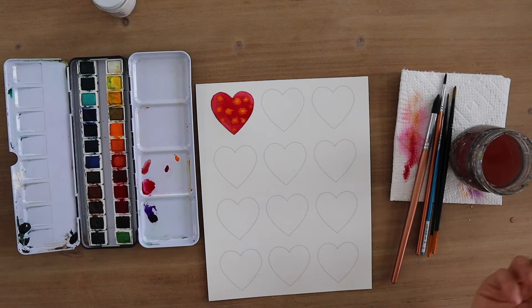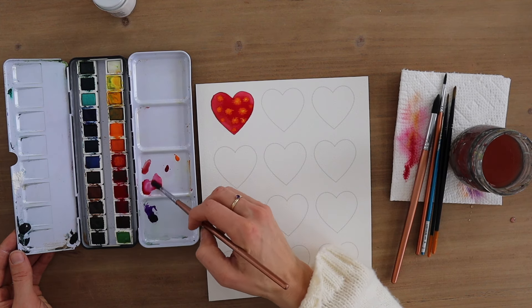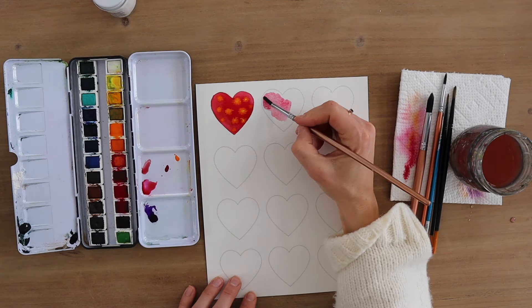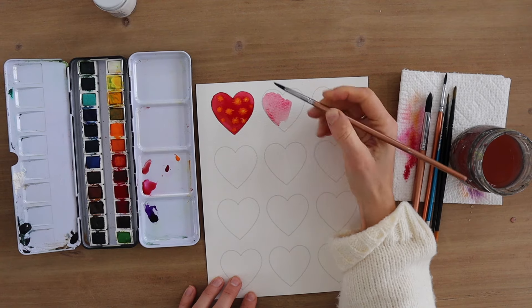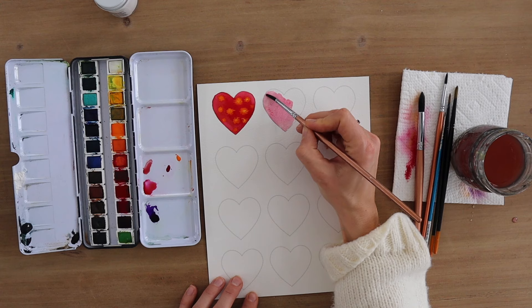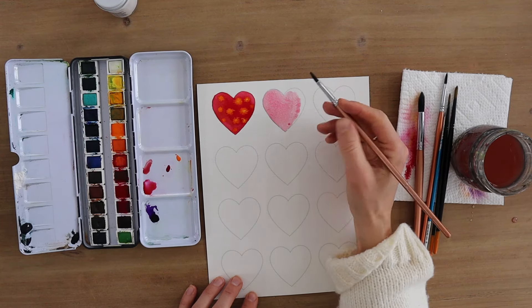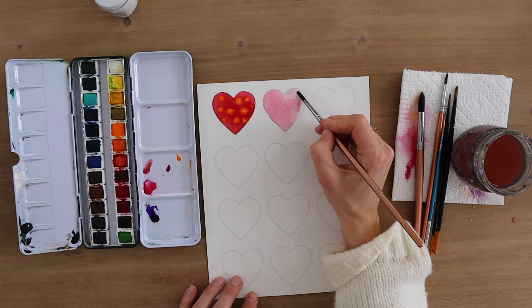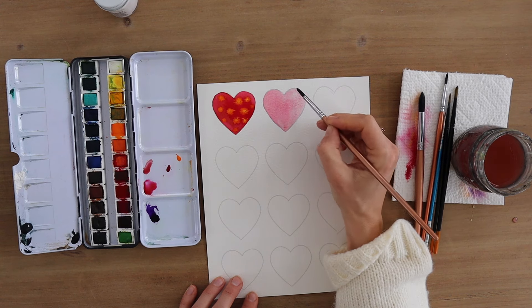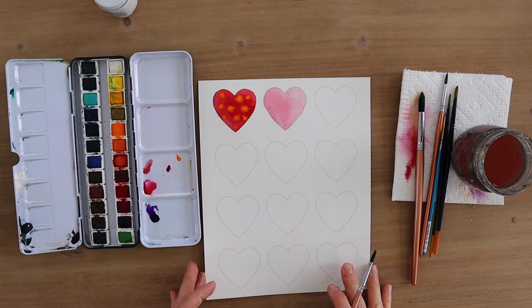Let's do our next heart with a lighter color. I'm going to grab pink or red but use more water and less paint — that's what allows you to get a lighter color compared to this first heart where I had a lot of paint and a lot of water. That's a really important thing with watercolor: if you want to lighten the color or get a lighter value, just add more water. I'll let this one dry and come back to do a fun pattern on top of it for a wet-on-dry technique.